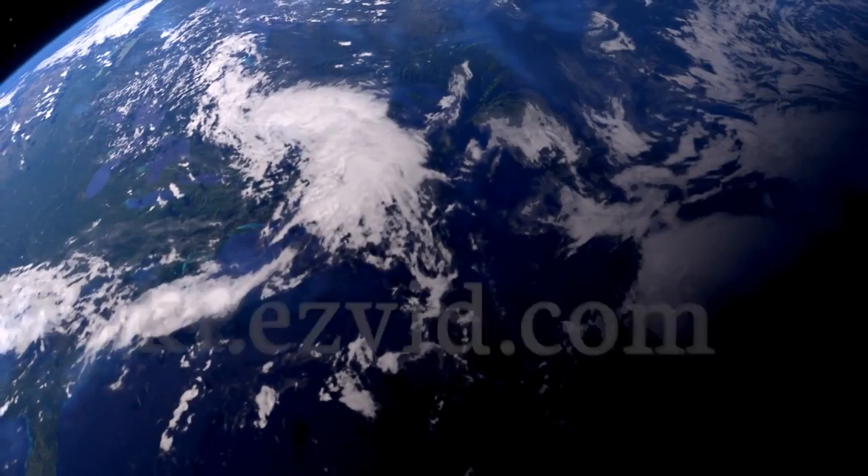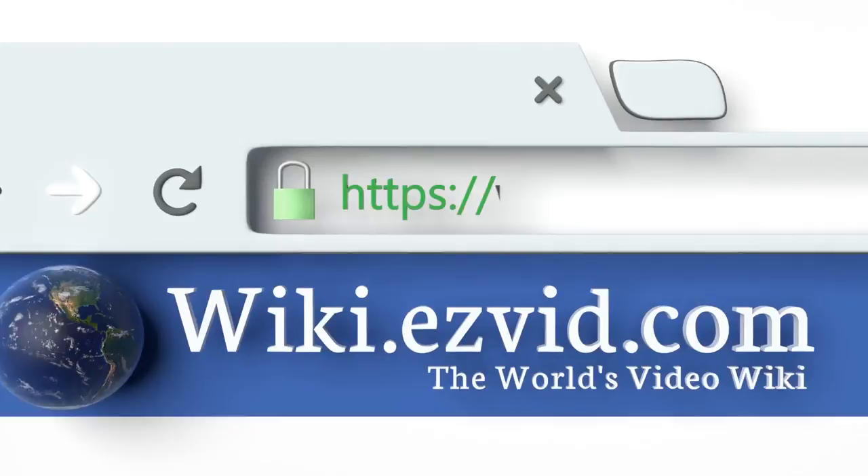Visit wiki.easyvid.com and search EasyVid wiki before you decide. EasyVid presents the 10 best worm composters — let's get started with the list.